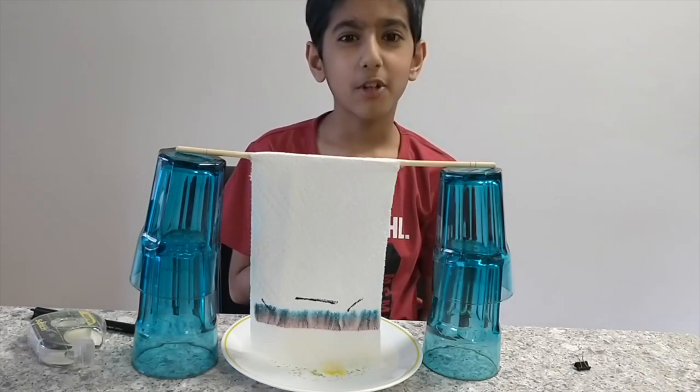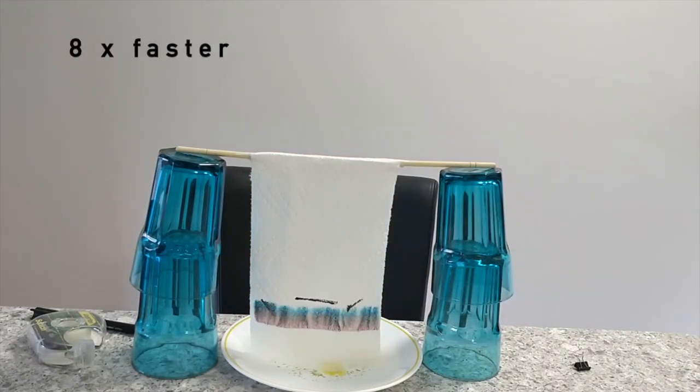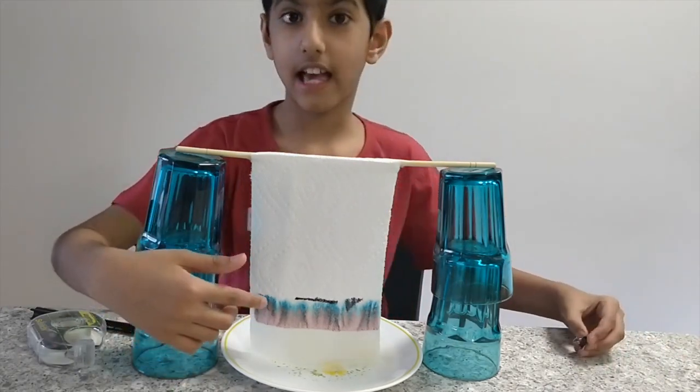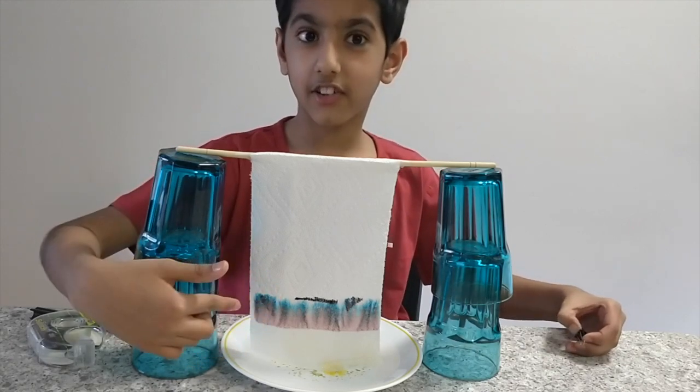This takes some time so I will be right back. You see the pink dye is a heavier dye and that's why it is not travelling as fast as the blue dye.